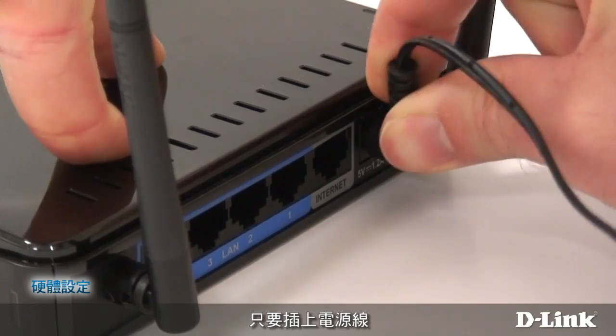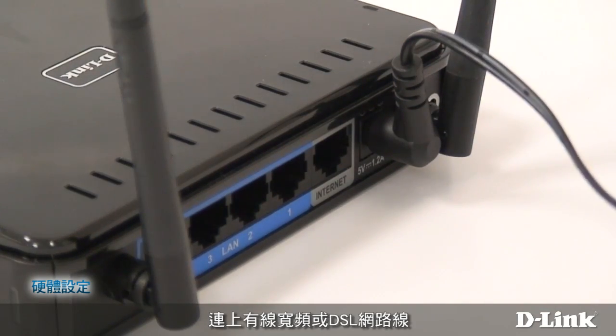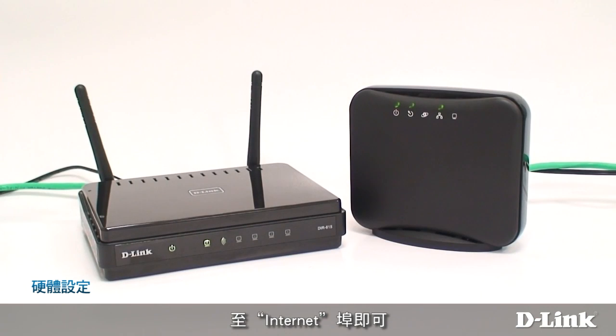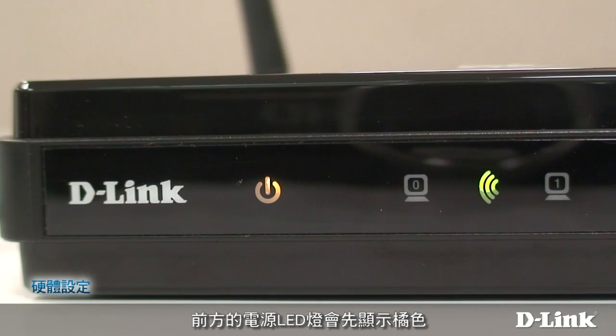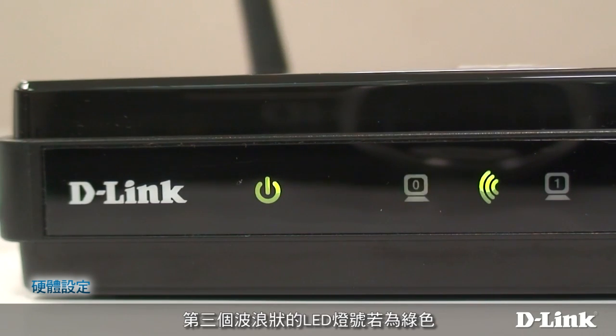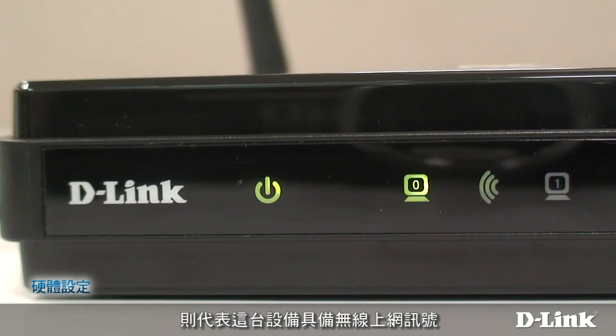To set it up, just plug it in and connect the cable from your cable modem or DSL router to the port marked Internet. The power LED on the front will turn orange then green. There's another LED that shows when your internet link is active — it will blink green if your connection is live, or orange if there's a problem. A third LED that looks like waves blinks green if the router is emitting a wireless signal.